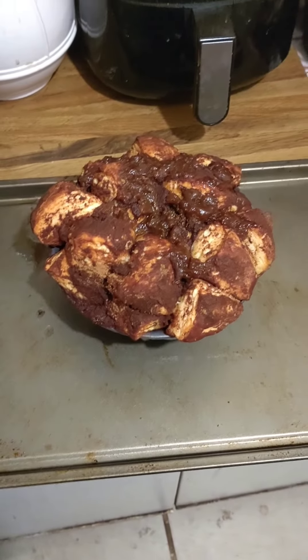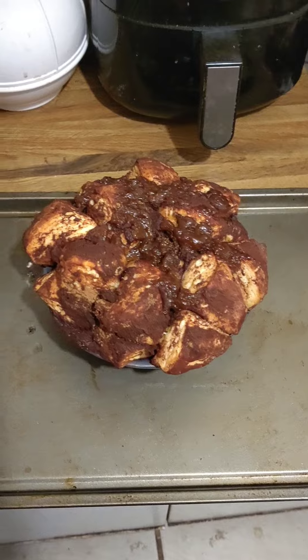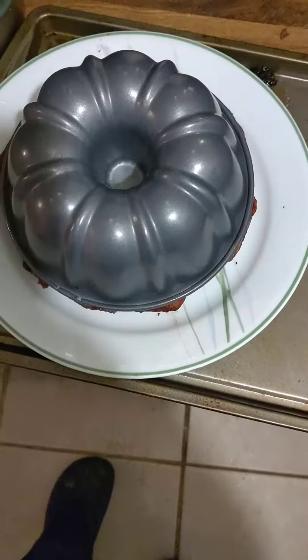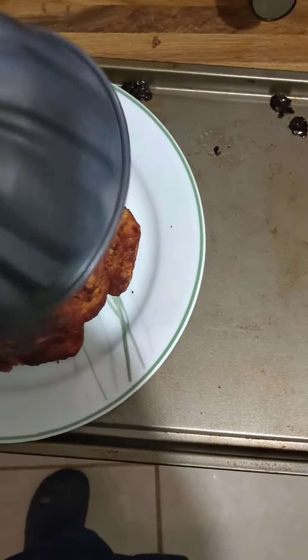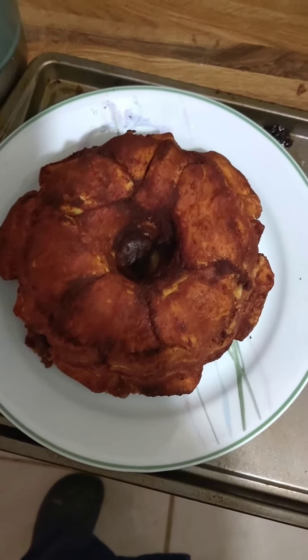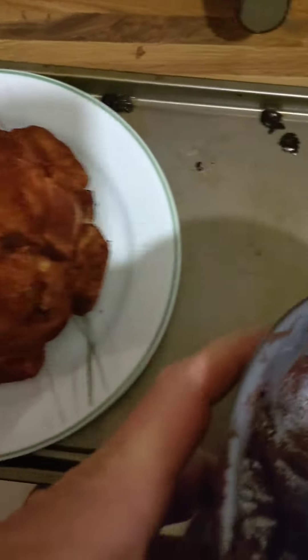I'll bring you back for that — take a nice little short video on it. Okay, we're back. We're gonna do the great reveal. I already got it flipped over and there you go — I think it came out wonderful. We'll take a bite of it.